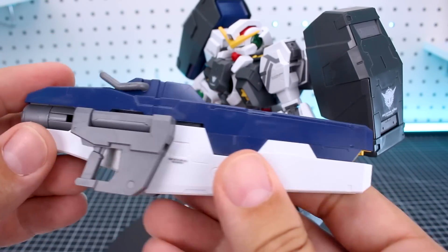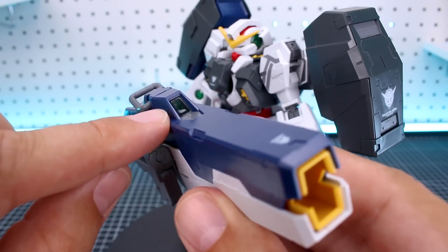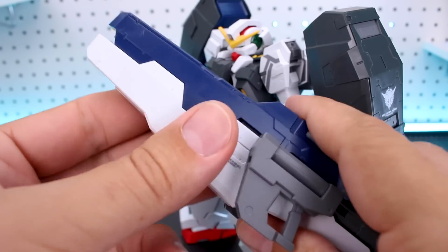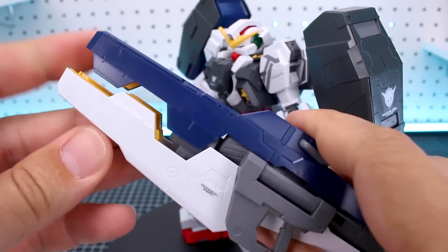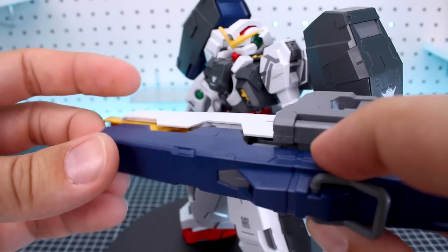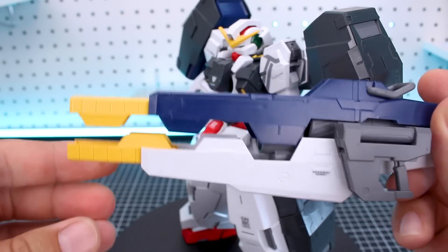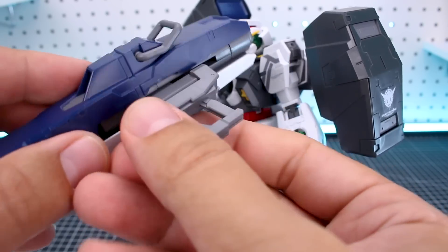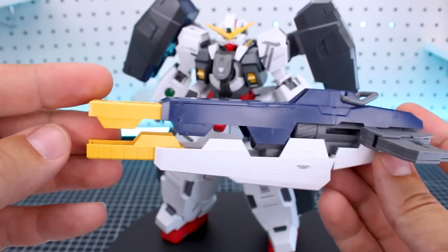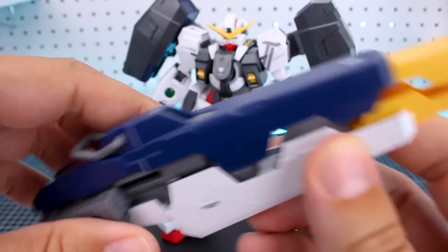Of course the massive GN bazooka is going to be the star of the show for the Virtue. The handles fold out to the side. It also has a clear green part for the camera but again it's basically just going to look black. This bottom part will extend down to open that up, then you can pull out the yellow parts on the inside - they do somewhat lock into place but be careful because it's easy to let them slide back in. The handles on the back fold out and can slide as well for its fully extended form, which is very impressive.